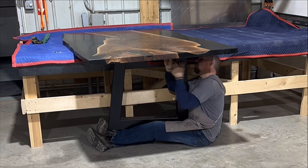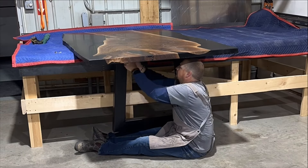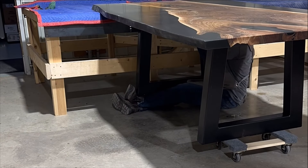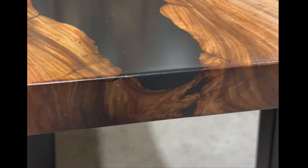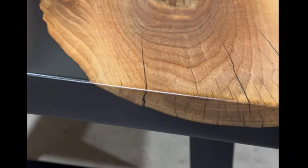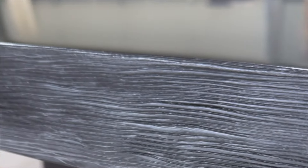Once I get the legs attached I'll do my final steps of finishing on the top side and then this table is ready to go. I'm basically wrapped up right here — I didn't video the final steps of finishing because, if I'm being totally honest, it was a nightmare with this table. I kept seeing sanding lines in the resin portion; the wood looked great but I could see long lines running end to end. I ended up sanding and refinishing it four times before I got it perfect, and what bugs me most is I don't know what I did differently that fourth time — it just worked.